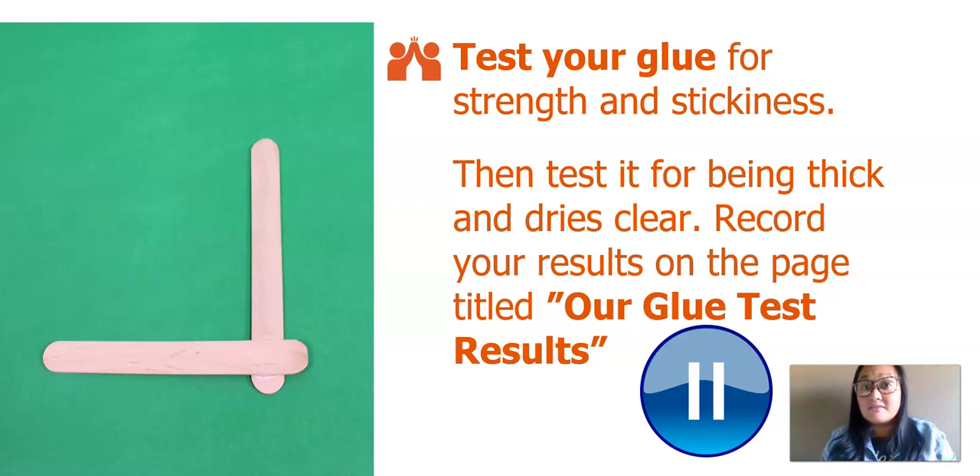Now it's your turn. Test your glue for strength and stickiness, then test it for being thick and drying clear. Record your results on the page titled Our Glue Test Results. Go ahead and pause this video to test your glue and record your results. I hope you learned something by testing your glue and recording your results. Let's move on.